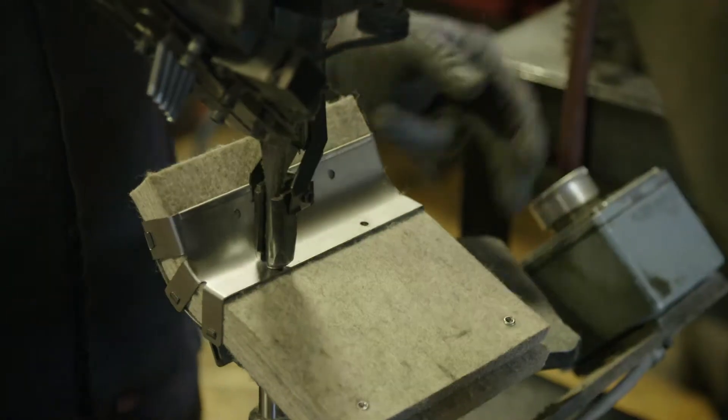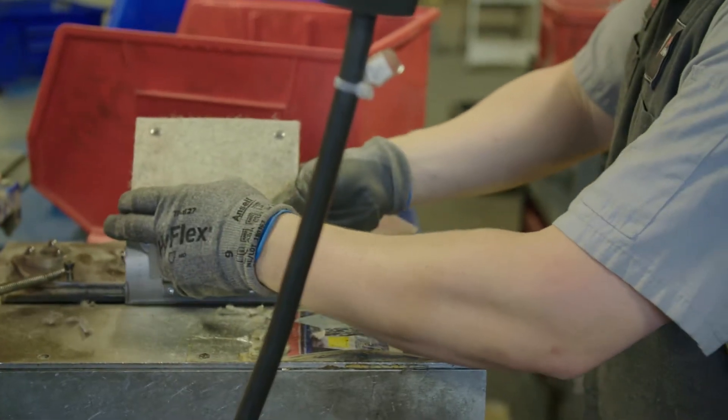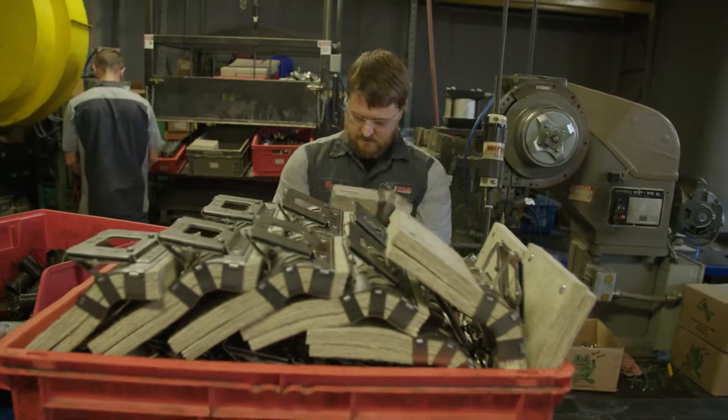In the 1940s, our founder Rudy Miller invented a revolutionary wick lubricator that provided train axles with consistent lubrication while in operation, replacing the unreliable loose journal box packing materials used previously. Rudy's love for innovation and engineering led him to develop a wick material that would perform under extreme conditions.